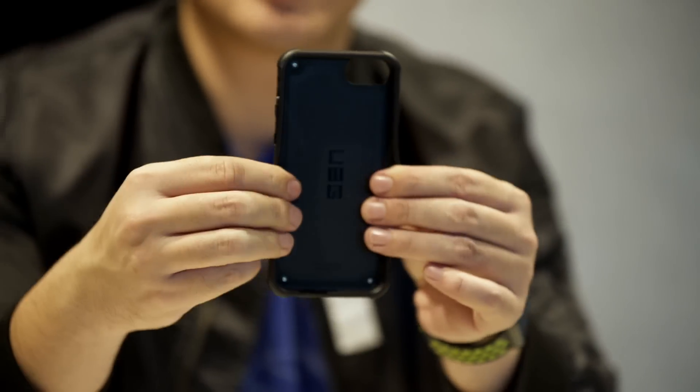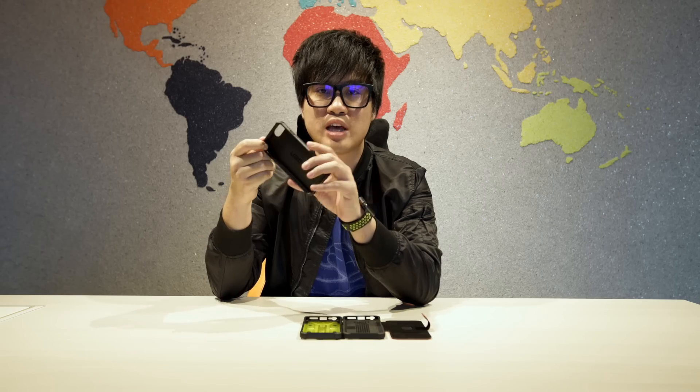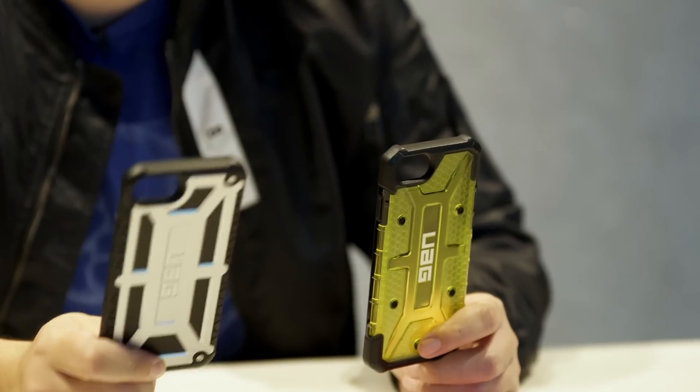The edges around the case are designed to make sure the edge of your phone stays well protected. So there you have it — the UAG case for the iPhone 7. Best part is it's backwards compatible — you can also fit your iPhone 6 in here.